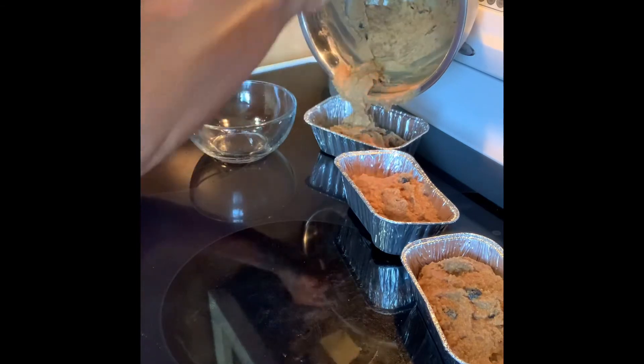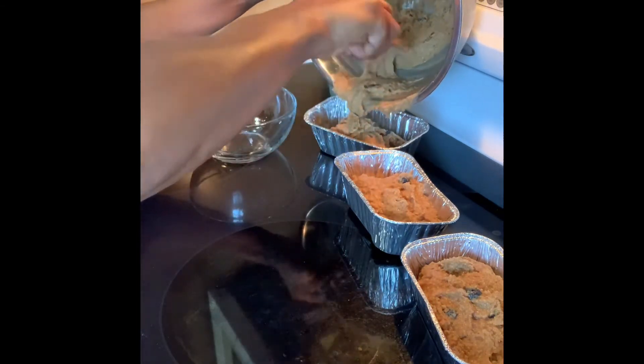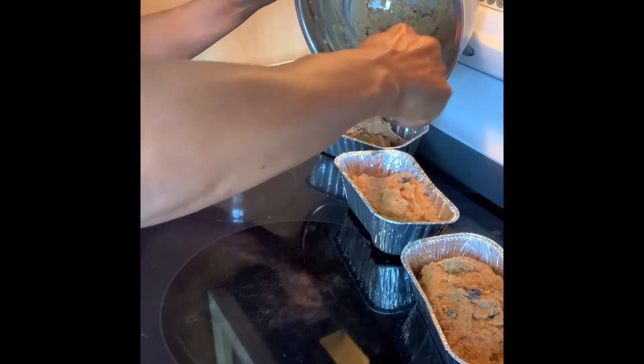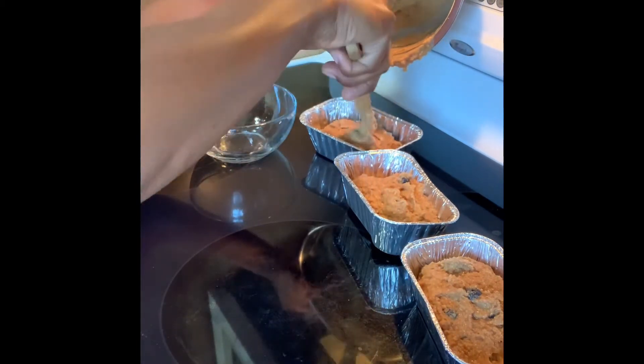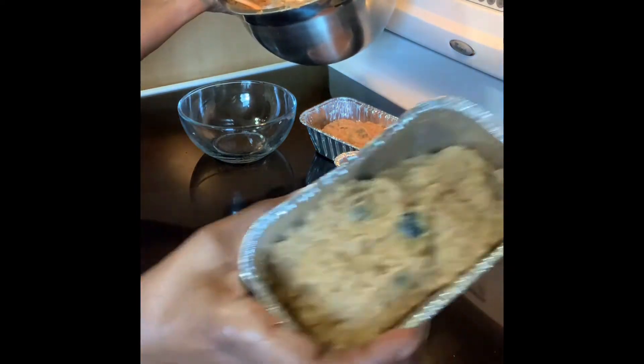I'm going to put this in the air fryer on roast for about 13 minutes or so. I'll do it real quick and I'll show you what it looks like at the end.